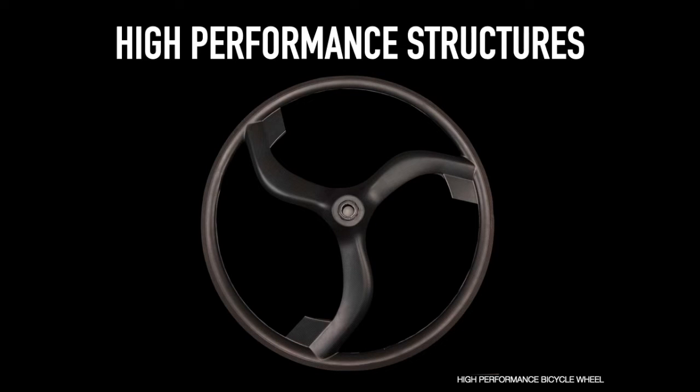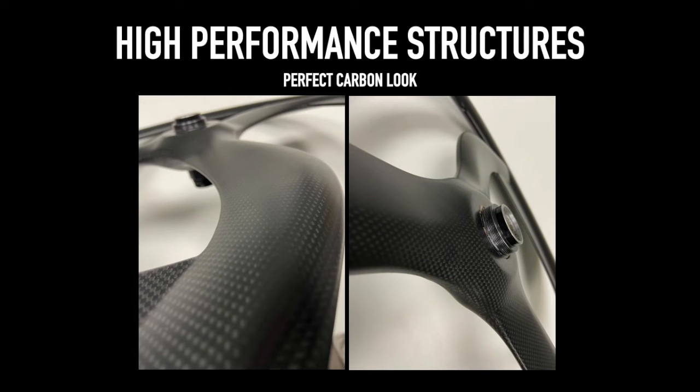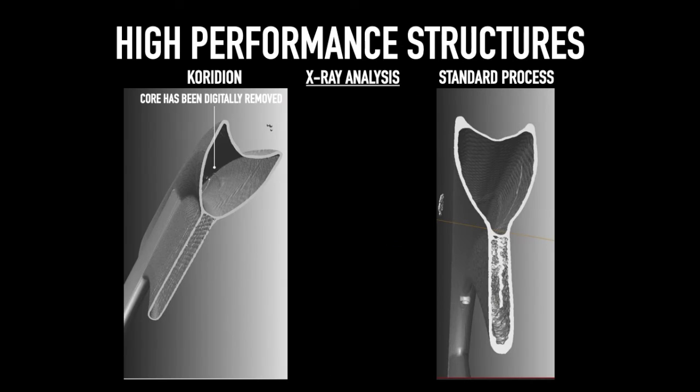This high-performance bicycle wheel demonstrates the difference between the conventional CFRP construction and Coridian Active Core moulding. The highest quality carbon look can be achieved. In this tomography analysis we can see, after the digital removal of the core, the perfect compaction of the laminate and the perfect geometry of the desired object.